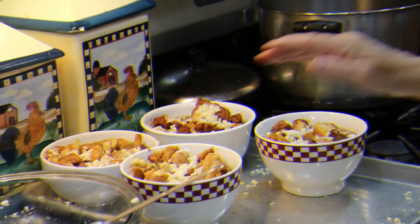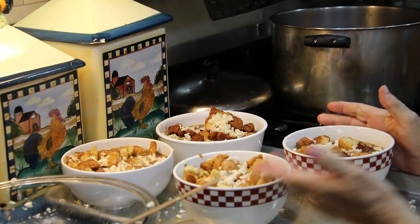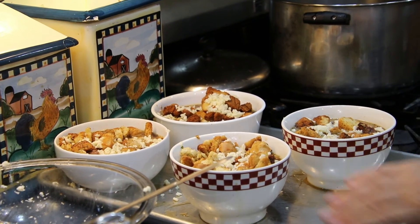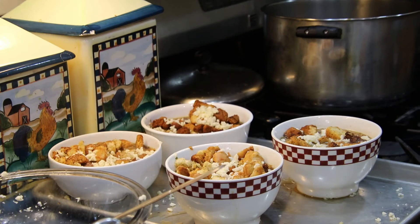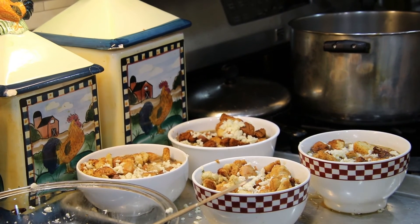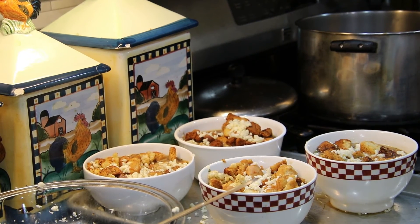Now this is the French onion soup finished product. Some people don't put the cheese in the bottom — I put it both on the top and the bottom. And I'm going to cook it in the oven at 375 degrees, approximately 30 minutes. I hope you enjoy it. Please subscribe and share. Thank you and God bless. Have a good day.